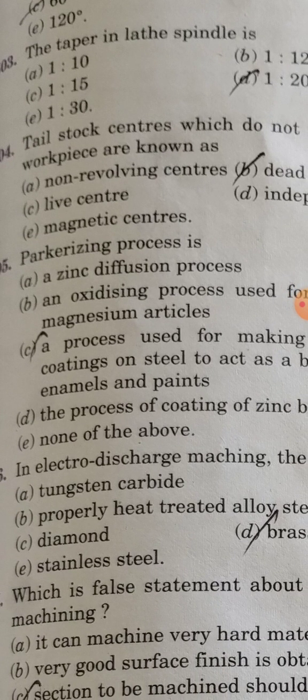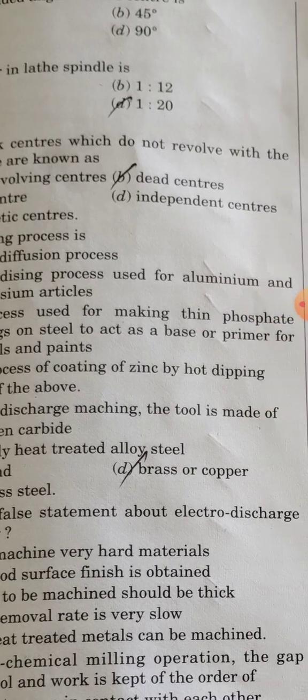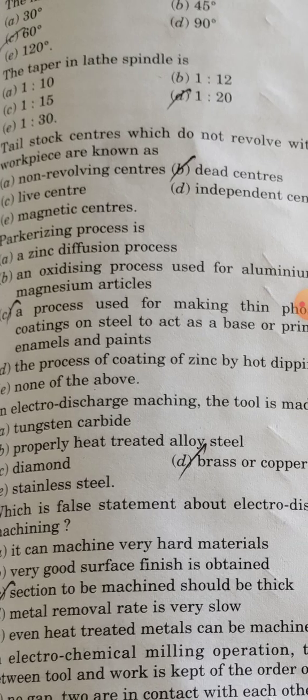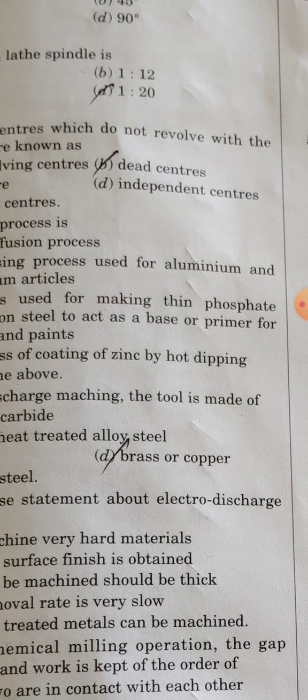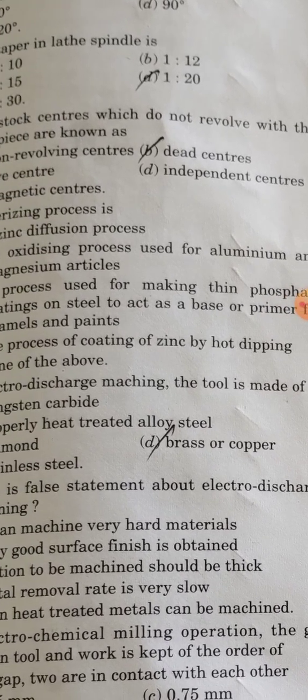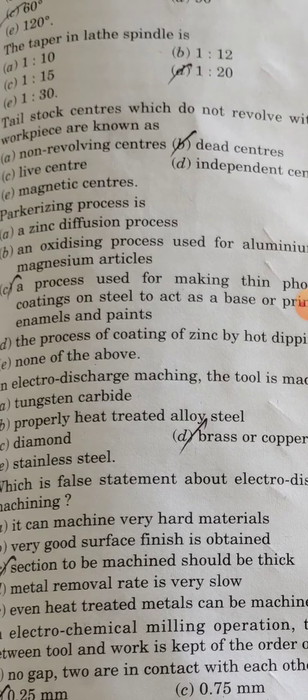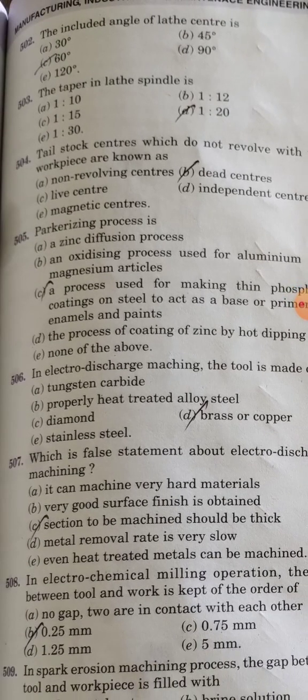The parkerizing process is used for making thin phosphate coatings on steel, to act as a base or primer for enamels and paints.